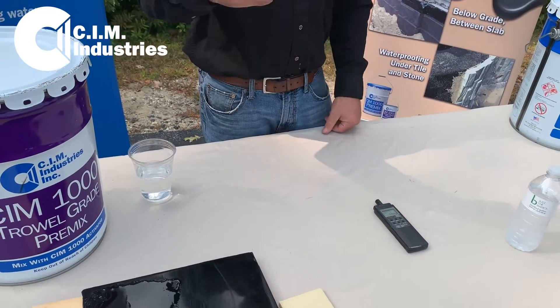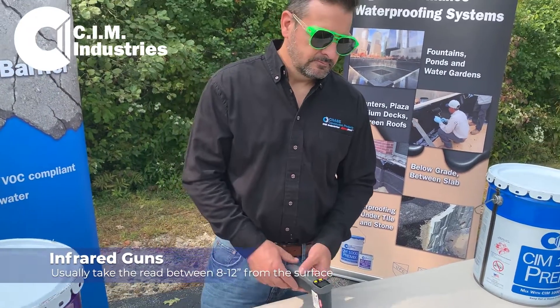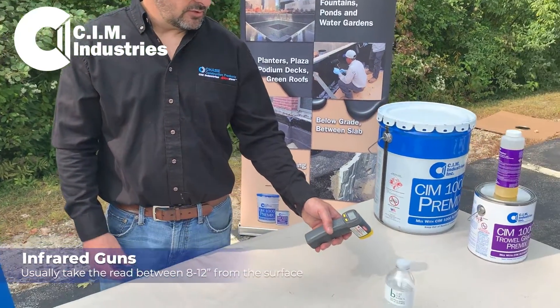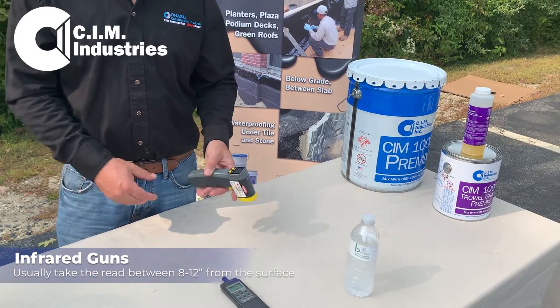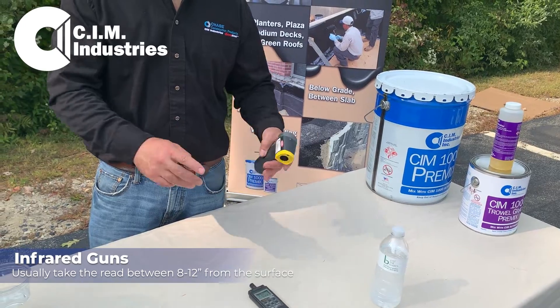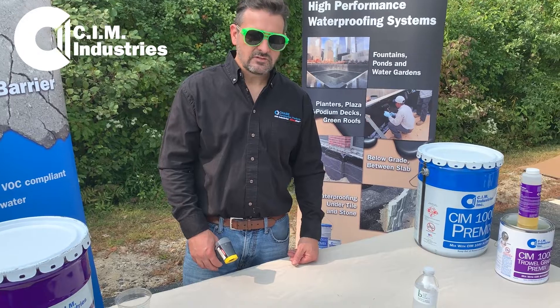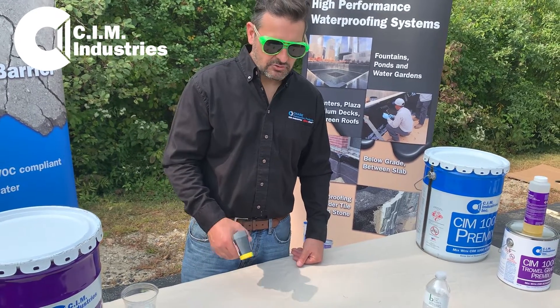You can take a surface temperature reading with an infrared gun or a surface contact thermometer. The infrared guns are real easy — you just point them, pull the trigger, and it'll give you a readout. You do want to look at the side of the gun; they'll typically tell you how far away to stay from the surface and how big of a surface area you're reading. Generally, something like 8 to 12 inches from the surface is where you should be when you take a temperature reading.